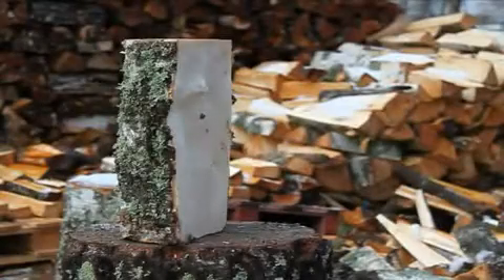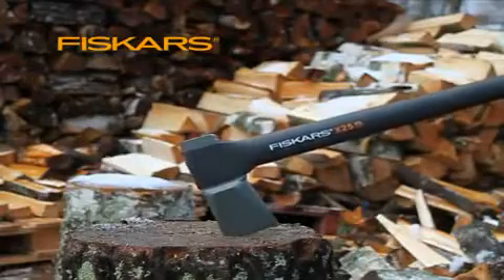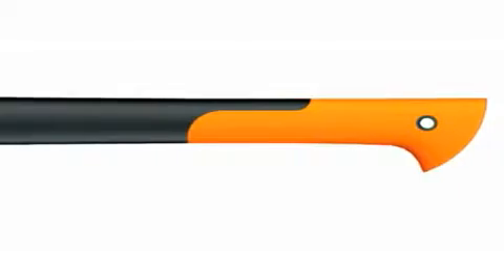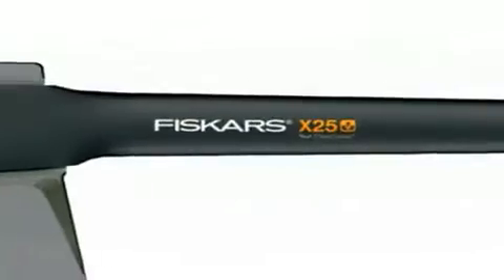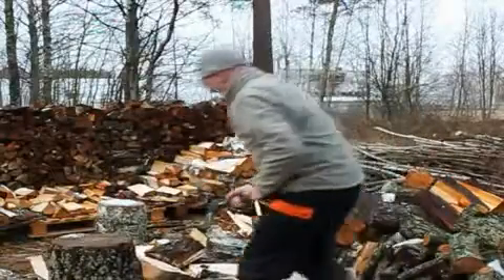Axes are one of the oldest tools. How can something that's been around so long be made better? Heavy and cumbersome axes are difficult to use. We made our axes ergonomic, well-balanced, and sharp to provide exceptional control for faster and safer splitting.